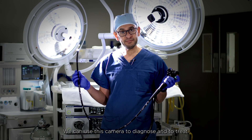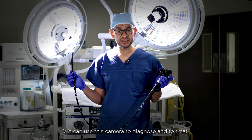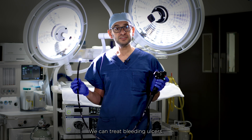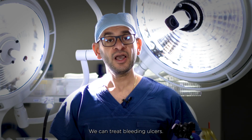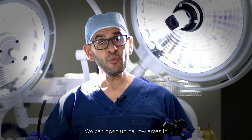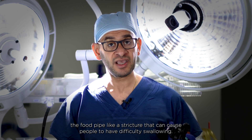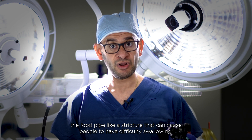We can use this camera to both diagnose and to treat. We can treat bleeding spots and bleeding ulcers. We can also open up narrow areas in the food pipe, like a stretcher, that can cause people to have difficulty swallowing.